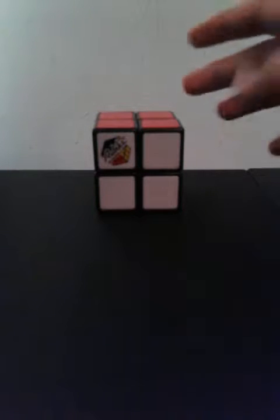Hey guys, what's up? It's NinjaWodFiveO8 here and today I'm going to be showing you guys how to solve the 2x2 Rubik's Cube.